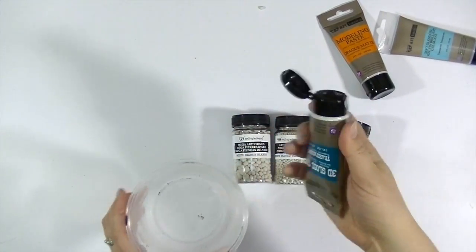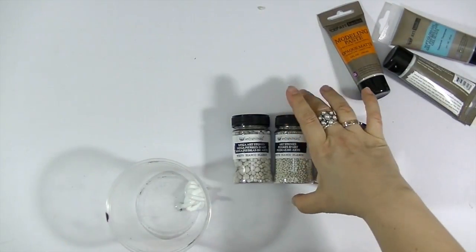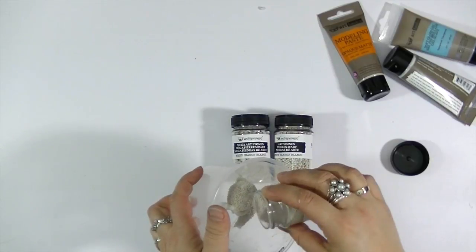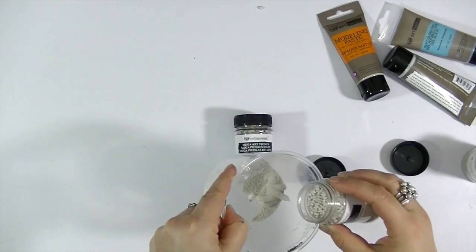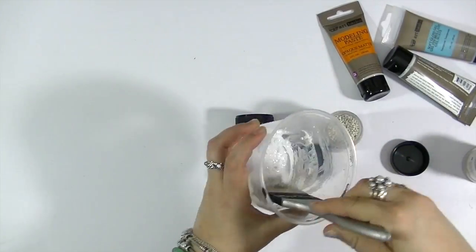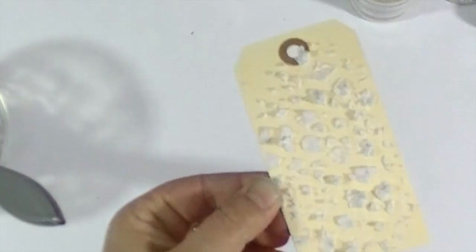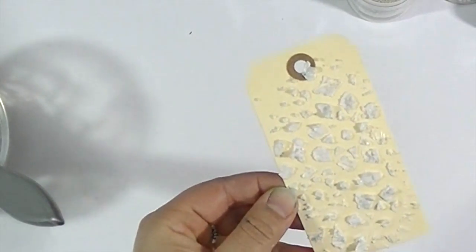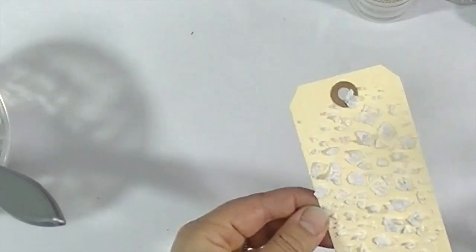I'm going to use 3D gloss gel as my base — not too much, because we only need a tiny bit of paste — and I'm adding Mini Artstones and maybe just a couple of regular Artstones. This texture is super coarse, so you have to make sure that the stencil you are using is quite chunky with the design, because if it's too fine you will have problems applying that paste through it.